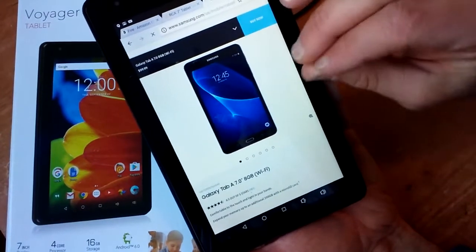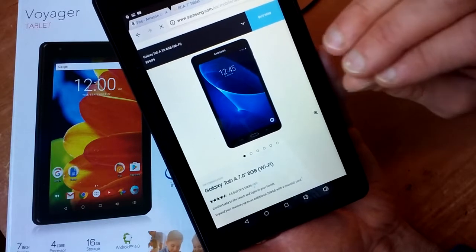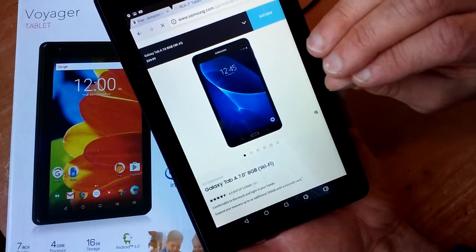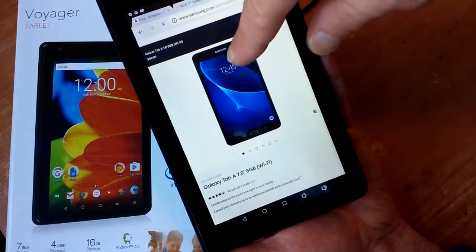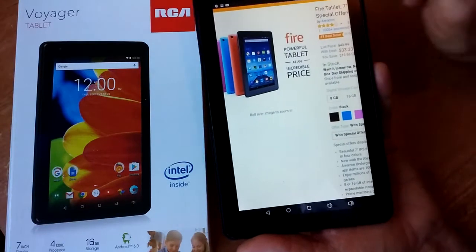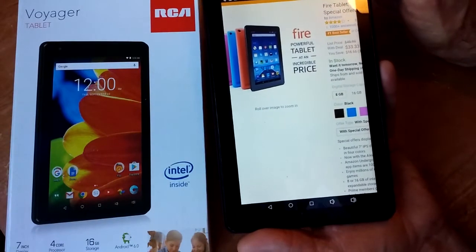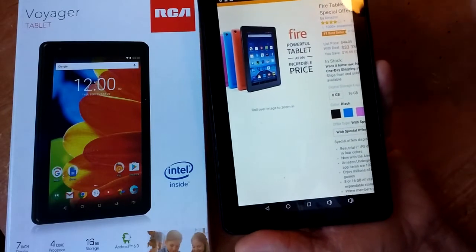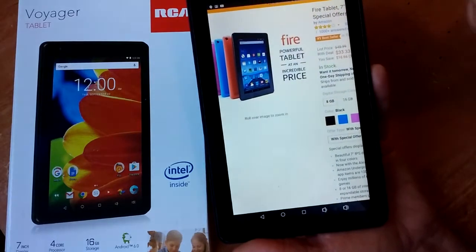If you want the best one in the class with higher specs, get a Samsung Galaxy Tab A. You're going to have a higher screen resolution than what's on this RCA. The resolution on these cheapo tablets is 1024x600, as opposed to the Samsung Galaxy Tab, which is 1280x800.